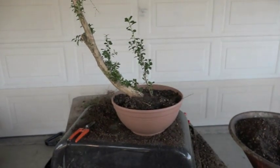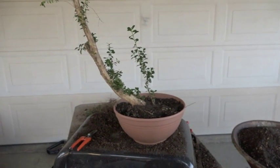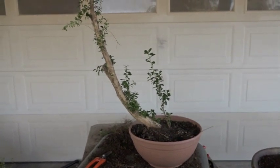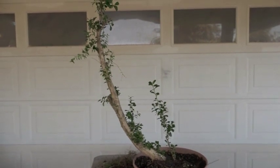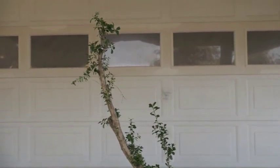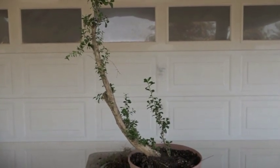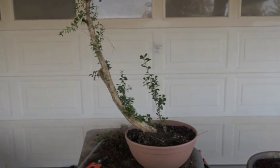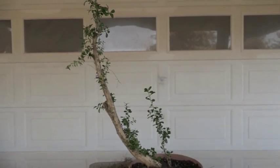It might be a little bit deeper than it could be, but a lot of times we do this for stability, and then we'll go ahead and expose more maybe in another year or two. This one has a really nice good clean line - look at the taper. I think this is going to be a good one in about three years. Always work on a nice clean main line.